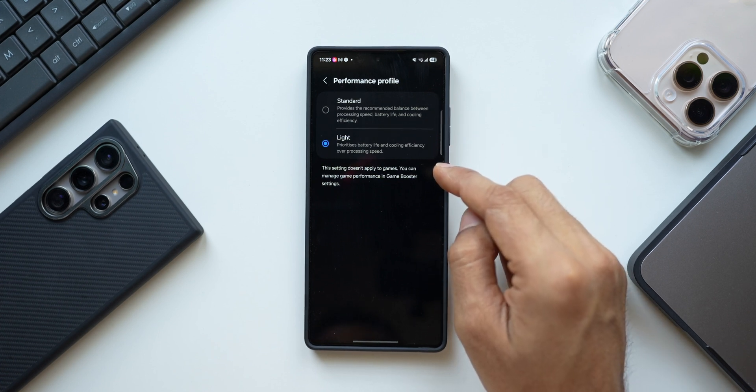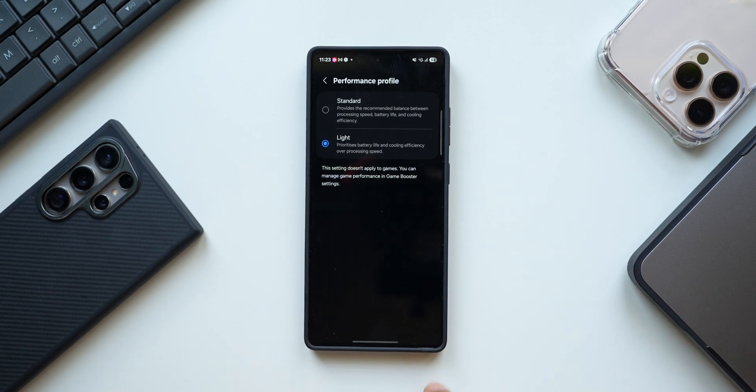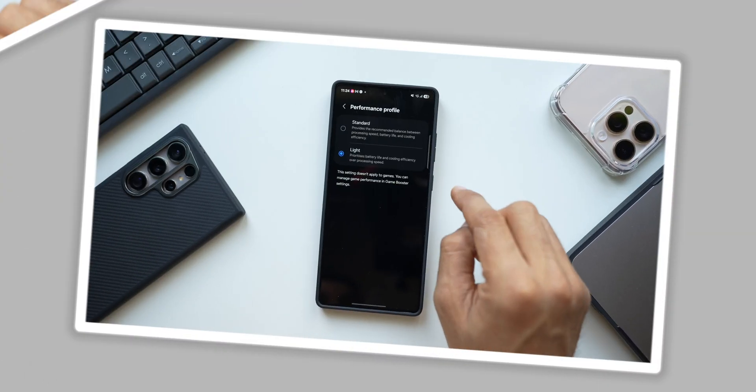If you're a light to moderate user, you can set Light Profile and extend battery life by at least 30 to 45 minutes, which is definitely useful. If you're a gamer or use the phone for graphic-intensive tasks, keep it on Standard. For a normal user, Light Performance is best.